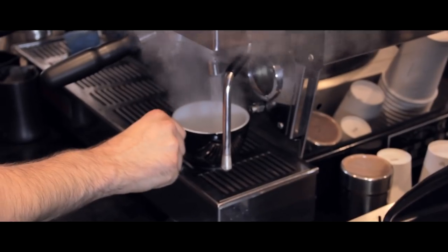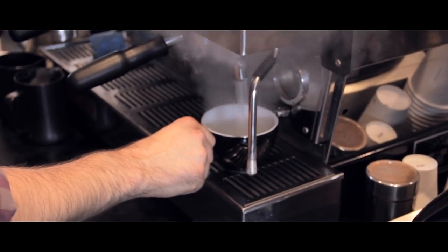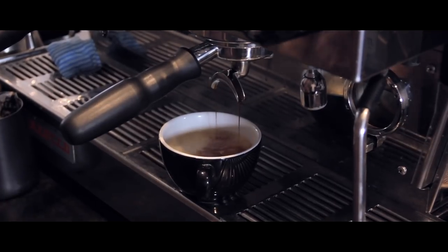Really important with Americanos is to make sure you put the water in your cup first, before you put the espresso in. That just gives the hot water enough time to slightly lose a little bit of temperature, so when you pour the espresso on top, you don't burn it.